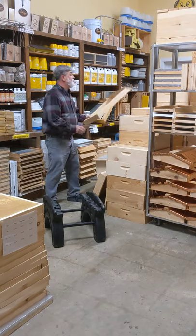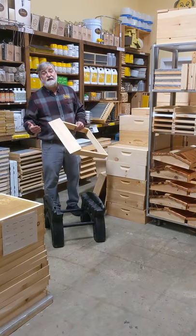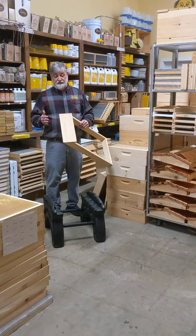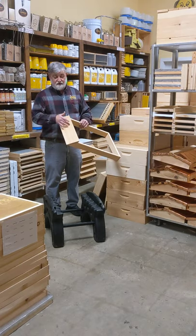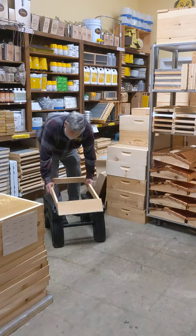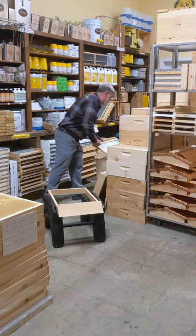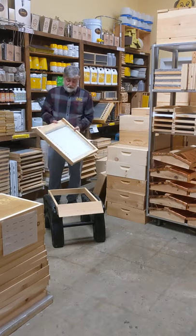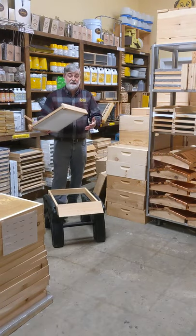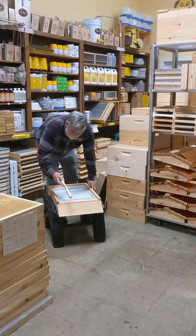I like to start with a landing board. This is something you do not have to have to be a beekeeper — it's the therapeutic part of beekeeping, to watch the bees zigzag and walk into the hive. Then we're going to start with a screen bottom board. It's got a screen so the varroa mites fall through and hopefully out of your hive. And then we're going to put an entrance reducer in.